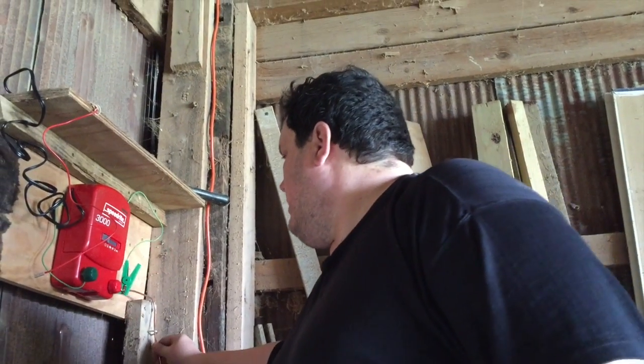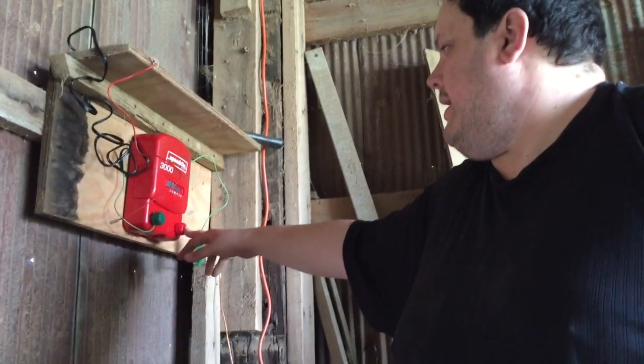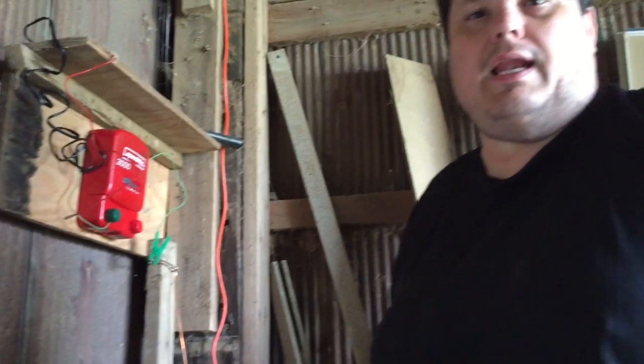We've got this copper here that we're going to tie it all together with. And then from the red, we'll run a wire out to the hotline. The cows are grounded because their feet are on the ground — they touch the hotline, they get zapped because it makes a loop through them.